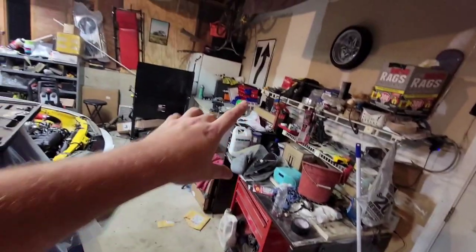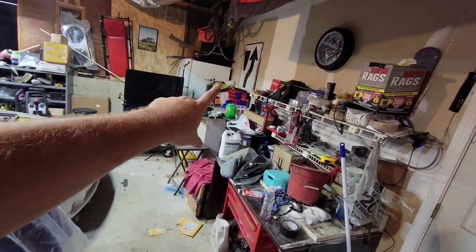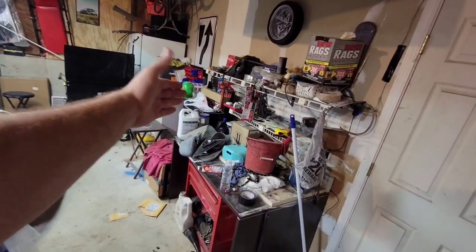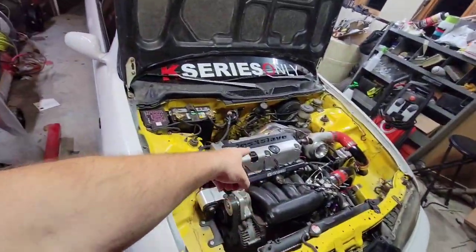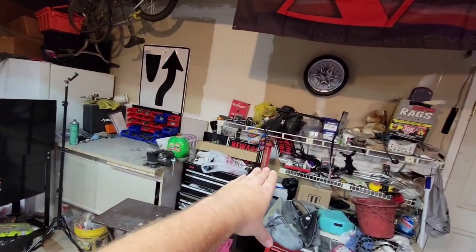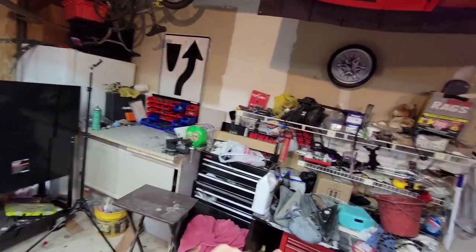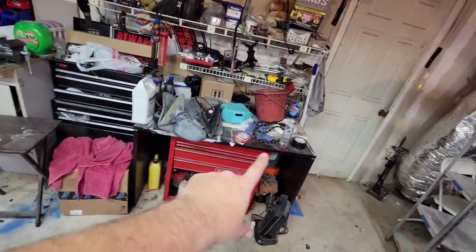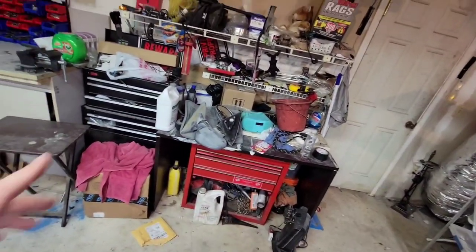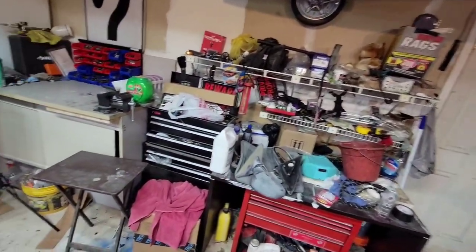I do plan on getting rid of that refrigerator, pushing it against the wall. I've got a little cooler I want to stick on it, and it'll probably go this way so it comes out a little more on that end with a cooler on it. Then I have the toolbox and the file cabinet under it — if not, maybe the filing cabinet on top of the desk as well. We will see.